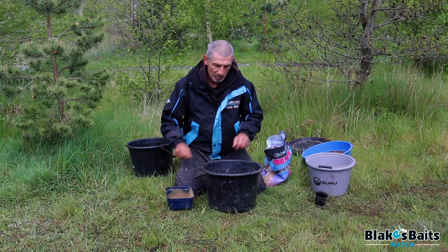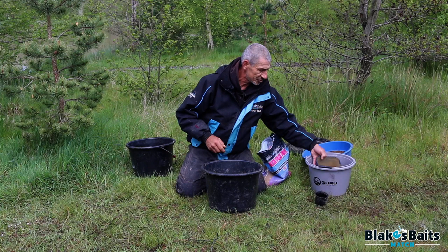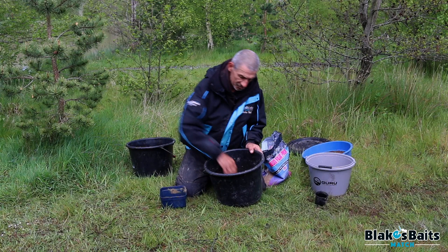You put your required amount in your bucket. It's a two-stage mixing process — add the water gradually, a little bit at a time, small amounts first, just to allow the bigger particles to absorb the water.